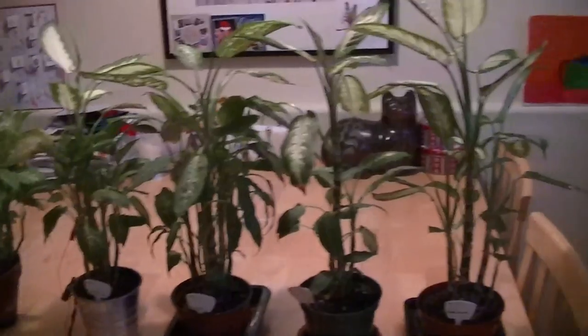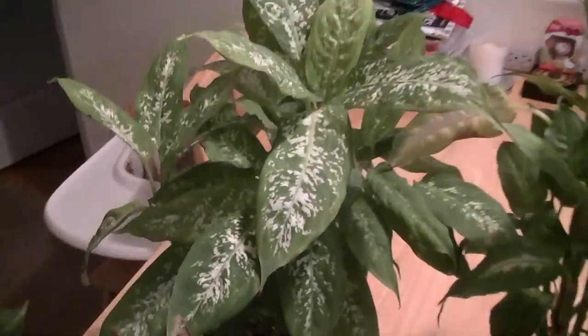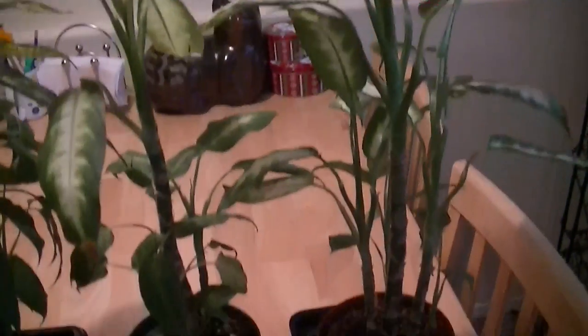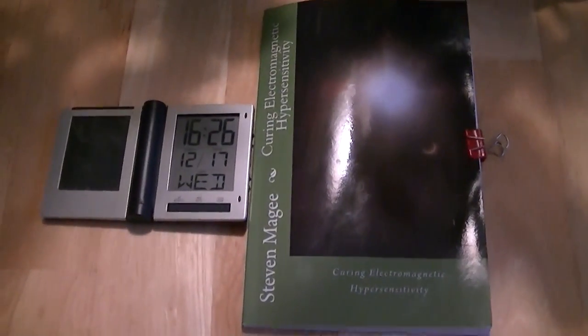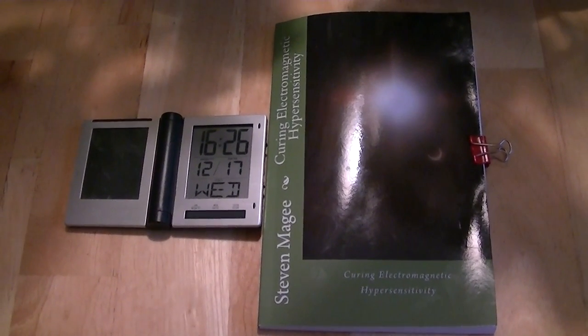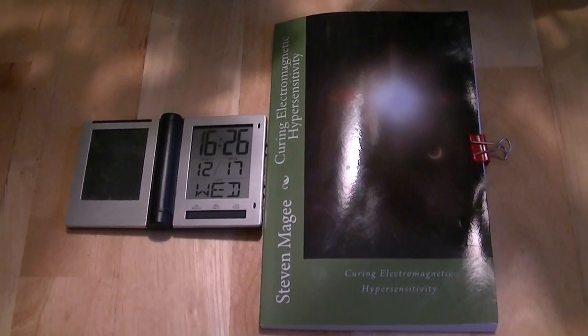You can see that we've got some very good-looking dieffenbachias, and we didn't get the deformed results like this control plant. I had no shortage of deformed dieffenbachias throughout my home before I started figuring out that you could do this in a radio wave field and get this growth. If you want to find out more about these techniques and how they relate to human health, you'll find it in Curing Electromagnetic Hypersensitivity. I hope you enjoyed the video and I wish you the very best of health. Thank you.